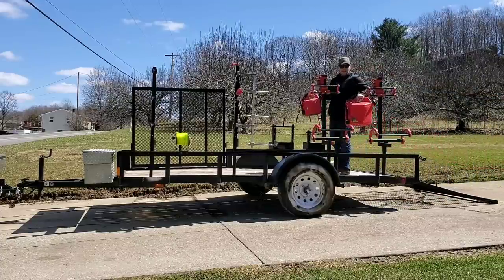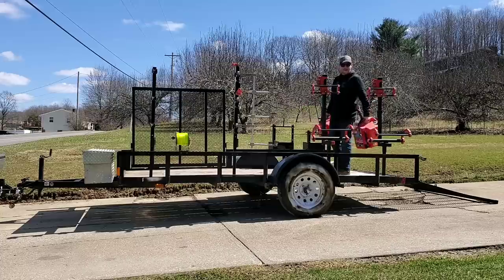First and foremost you've got to have gas cans. We prefer the Sure Can gas cans — they haven't let us down yet.